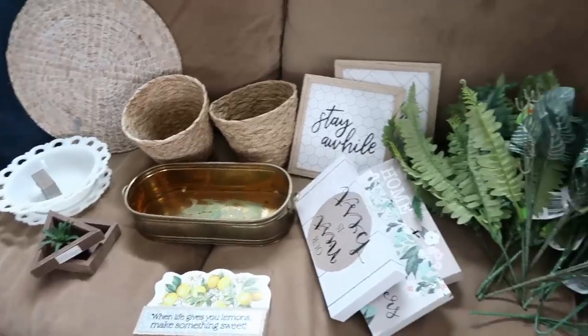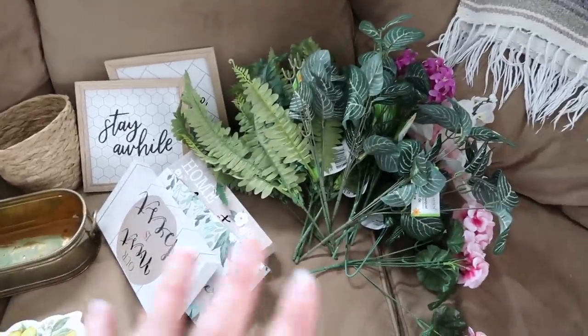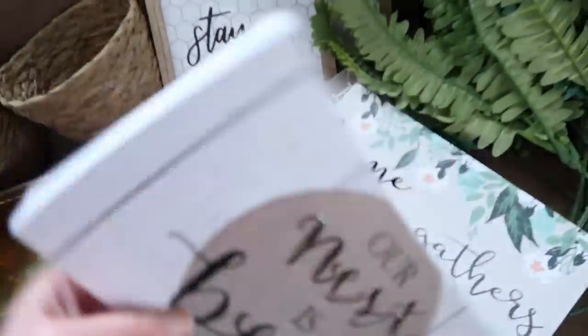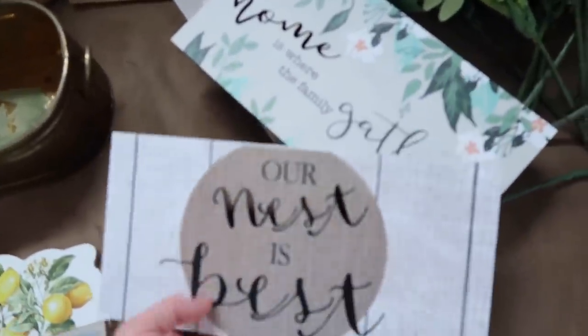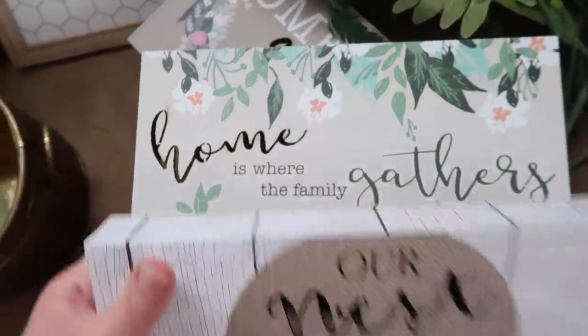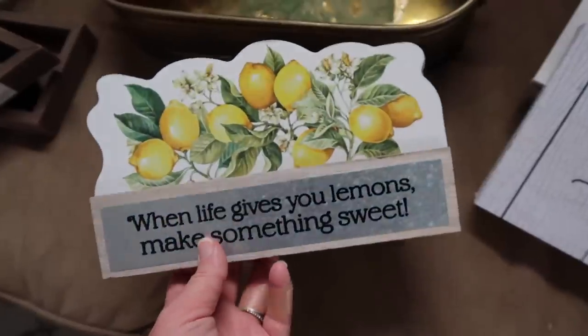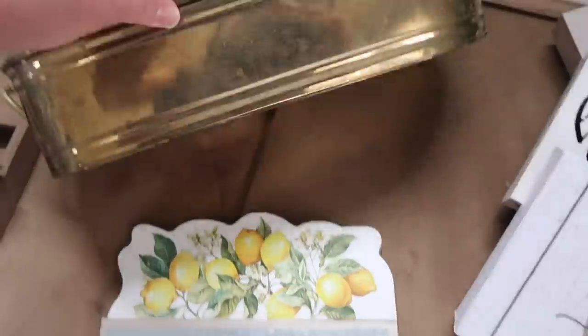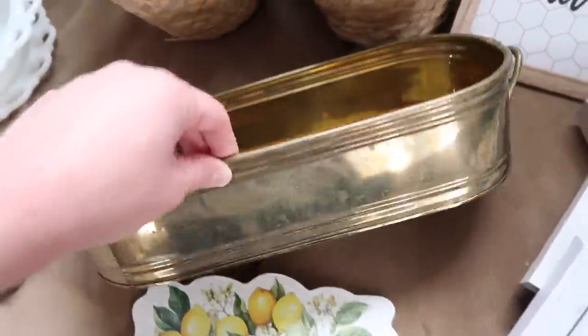Here are some of the pieces I found. I picked up some florals at Dollar Tree. I also found some signs at Dollar Tree: 'Our Nest is Best,' 'Home is Where the Family Gathers,' 'Home Sweet Home' — I like these because they have a cutout for a little extra added interest. And 'When Life Gives You Lemons, Make Something Sweet' — I liked the look of that one with the lemons. This is a little tin I found at the thrift store — there's a price tag on it, $1.99.